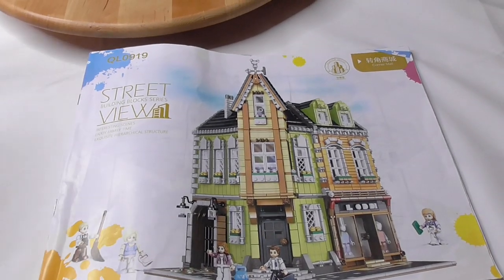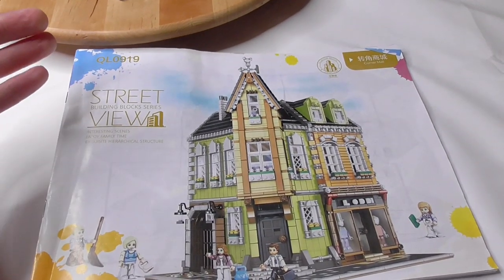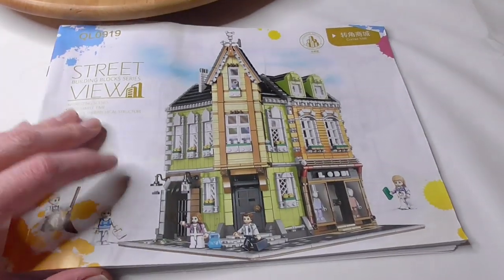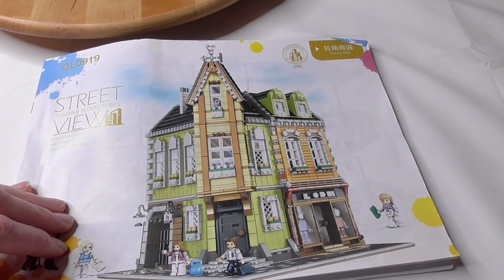Hello ladies and gentlemen, welcome to the Brickfreaks. Today we have the second part of the assembly of Jegao or Lele's QL0910 from their Street View series — that's the corner mall, 3474 pieces for $79.